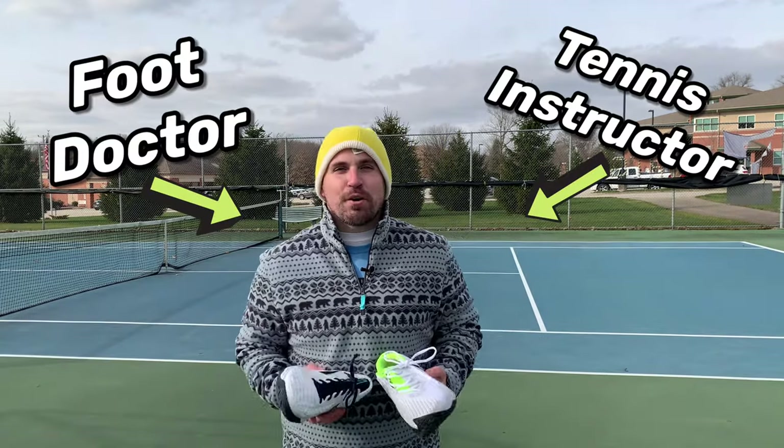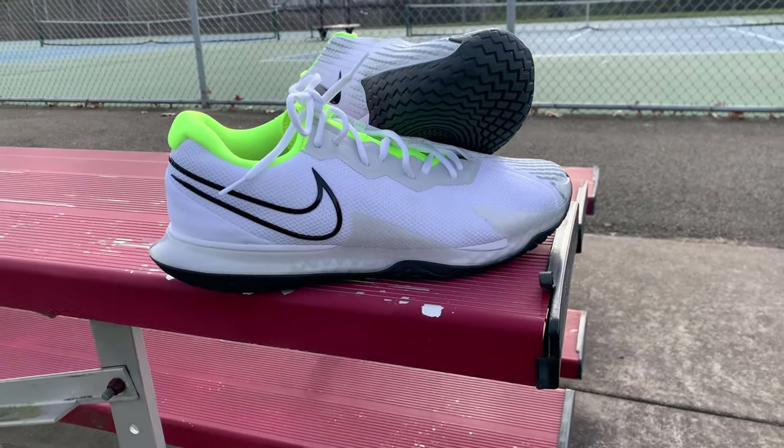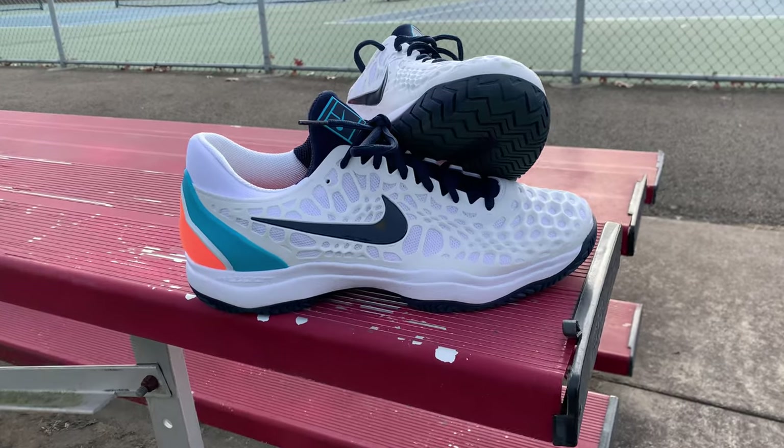Hey everybody, it's Zach, Tennis Pro Doc, helping you improve your game with science. And today I've got a battle of Nike cages with the Vapor Cage 4 going up against the Zoom Cage 3.